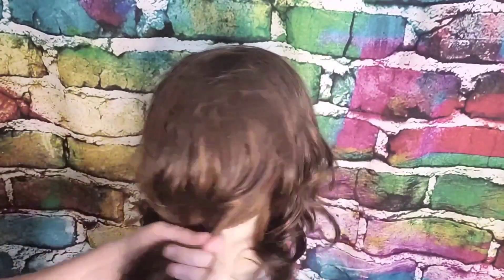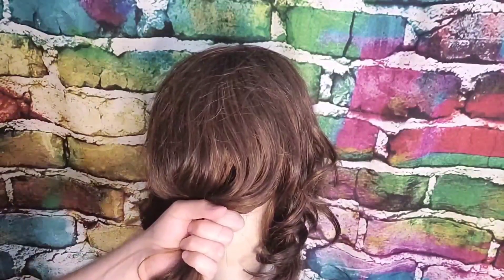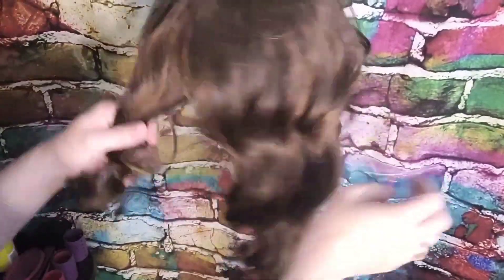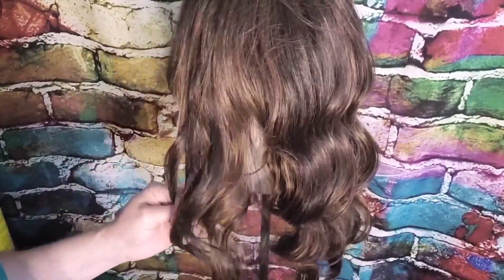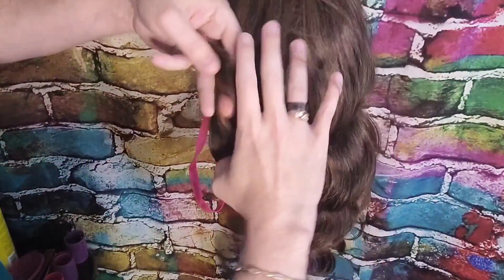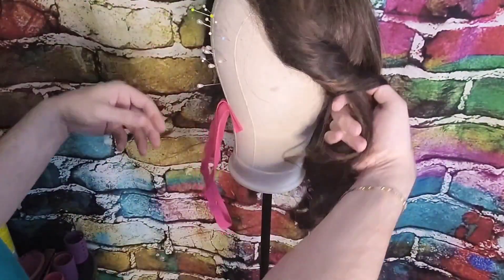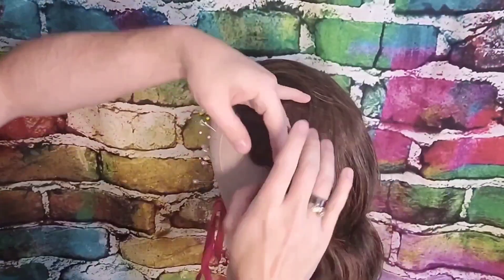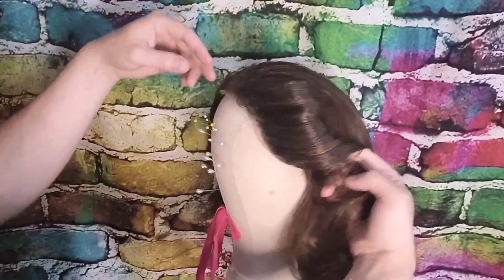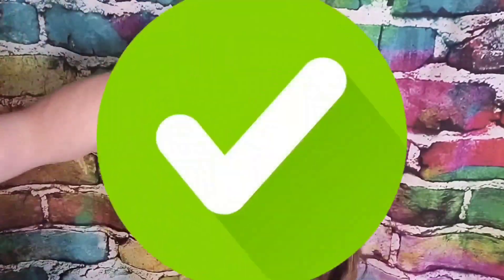It's a lace front and it's definitely long enough, and it's already got a good curl pattern going on. I think I'm doing Belle with that. Let's go ahead and wash her.